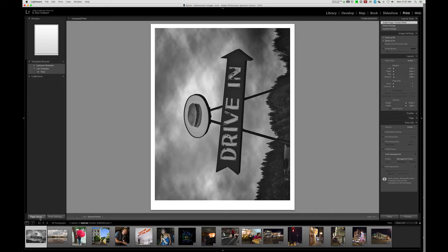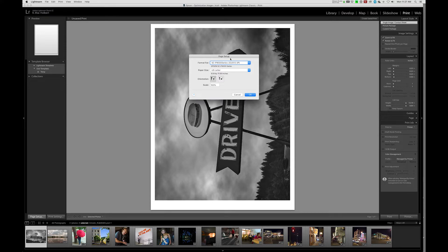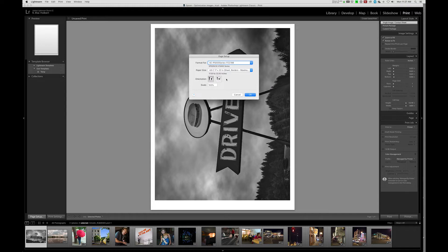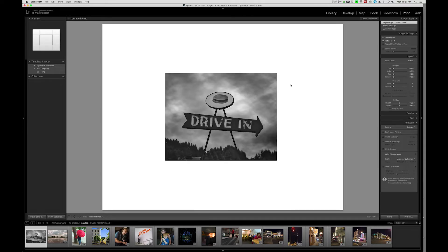Now we're going to move over to Page Setup on the left-hand side of our screen. I'm going to confirm that we have the appropriate printer, which is the SureColor P5000. We want to make sure the paper size is set correctly — that's going to be 17x22 sheet, borders maximum. We want to make sure our orientation is correct, which is landscape. So I'll say OK. We now have the correct paper size, correct orientation, and correct printer selected.